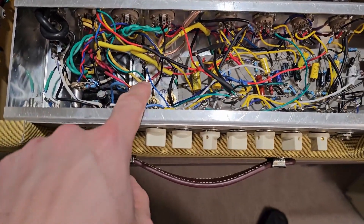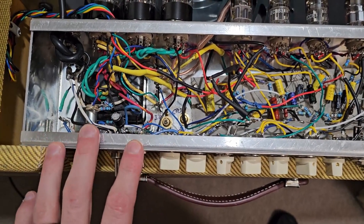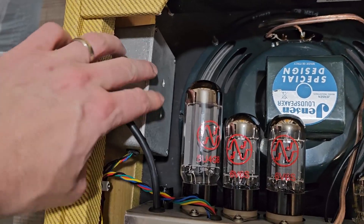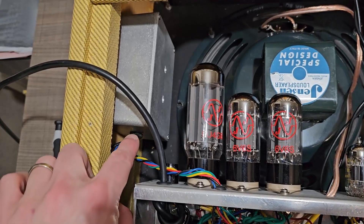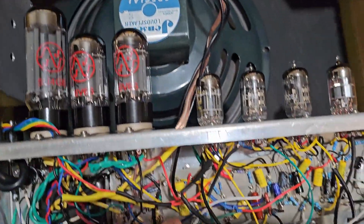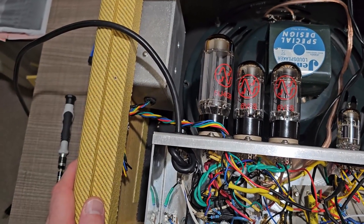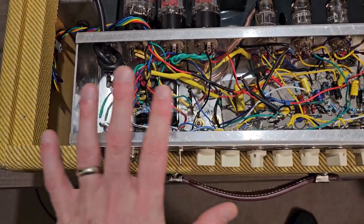First, in the amp previously I had all my filter caps kind of tucked under here. I took a pedal enclosure and made a doghouse — drilled some holes for ventilation and put my filter caps in it. So my filter caps run along these wires and are stored in a doghouse on a little mini circuit board. This whole thing is grounded — I've got a ground tab here — so they're nice and shielded and out of the way, which gives me more room to operate.